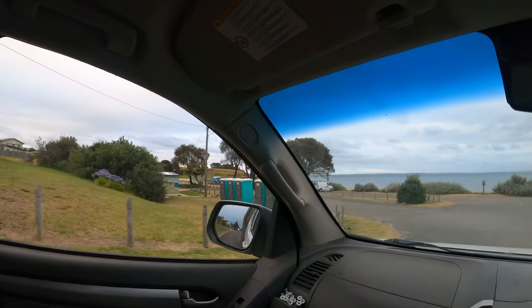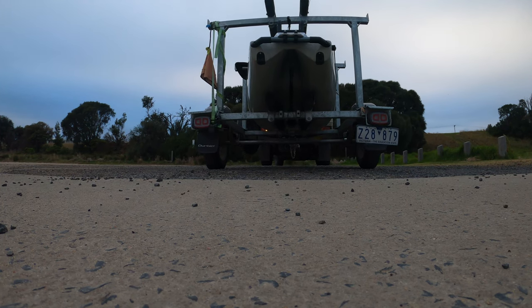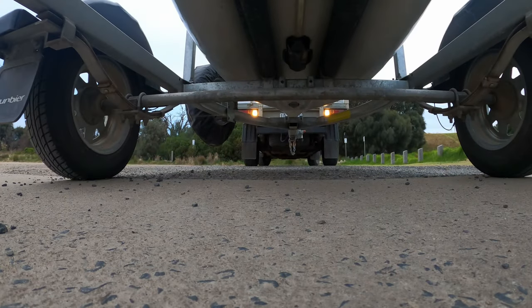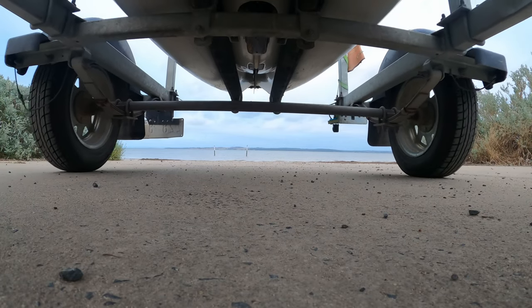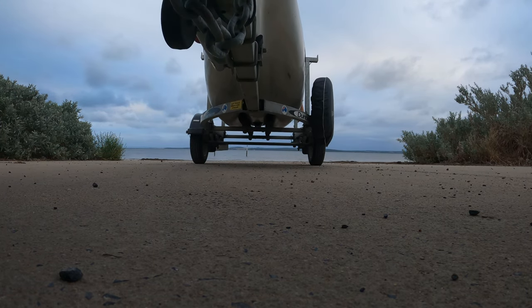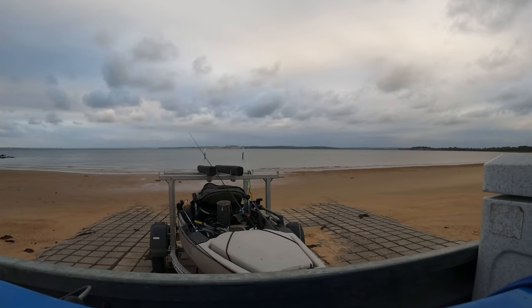I wonder if he was already down here... nah, didn't think so. I'm gonna get into it.